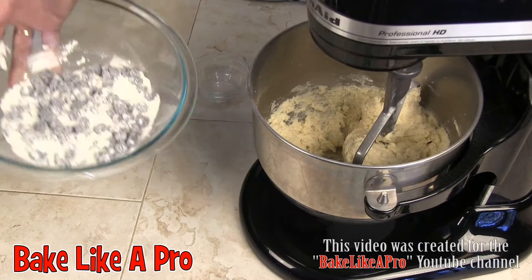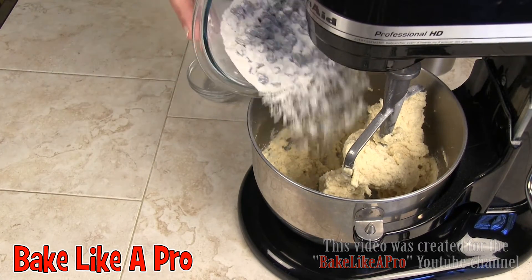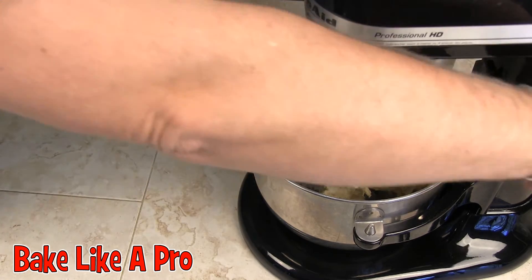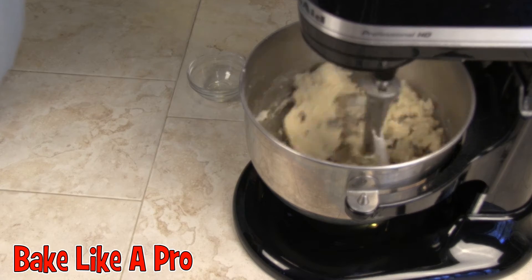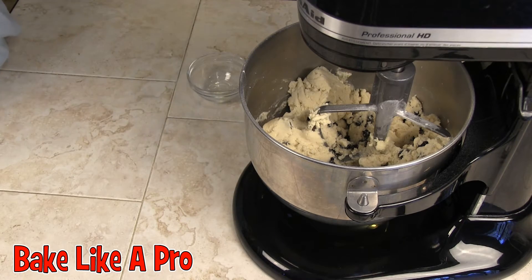So I'm going to dump all of this in in one shot and then just quickly mix this up and they're ready to go to the next stage. I'll get this going — and that's it. I'm just going to clean up my work area and I'll be back.